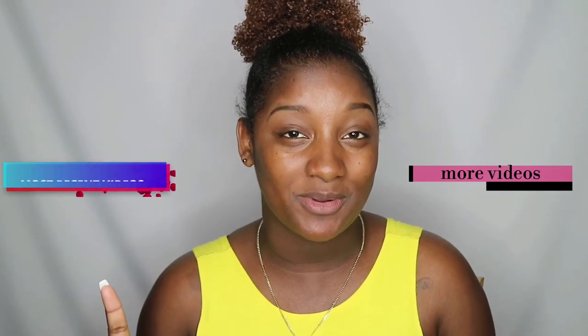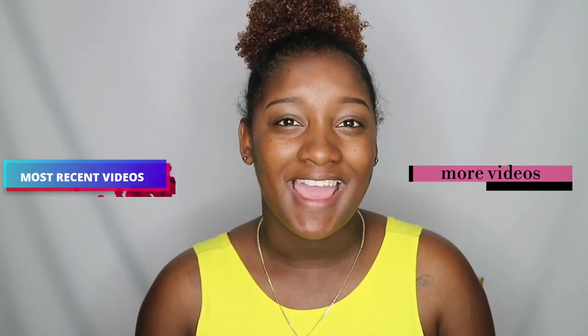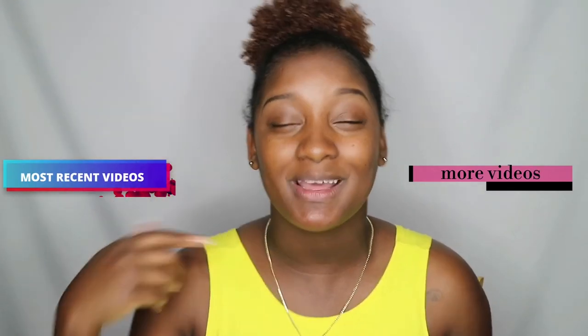Thank you for watching. I hope you enjoyed this video. If you did enjoy the video, give it a thumbs up — it's free! Click here for more videos, click here to see my most recent video, and click here to subscribe. Thank you for watching and I'll see you in my next video.